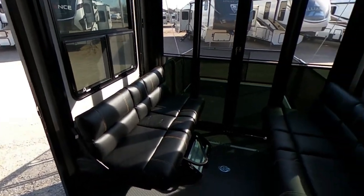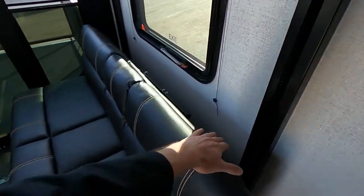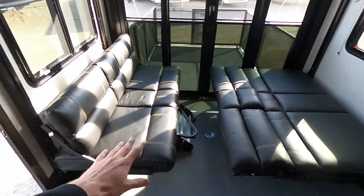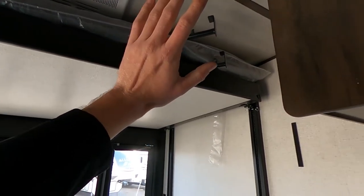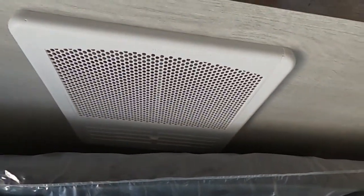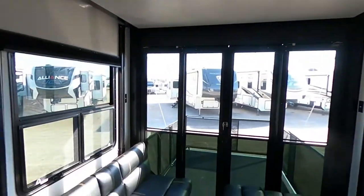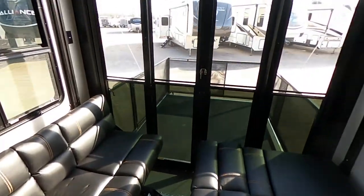Inside here we are in the 13-foot garage. You'll notice the two sofas — these do fold out so we can have another sleeping area, and they also move up and down. Speaking of moving up and down, all the way up is our queen-size bed. Full queen-size bed up top. Right above it you'll notice our air conditioner and plenty of lights. We have our AC, queen bed, and two couches that fold up. We do have the solid steps that will go to the back porch.